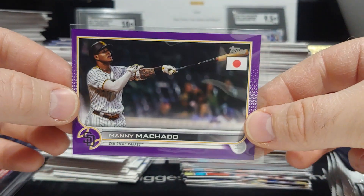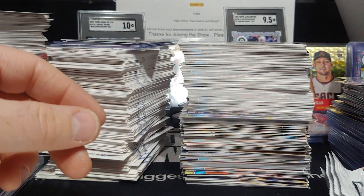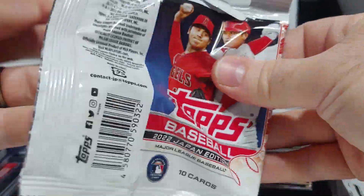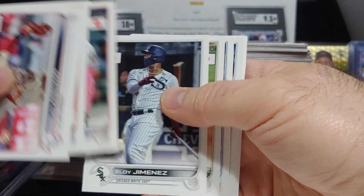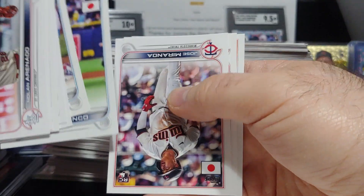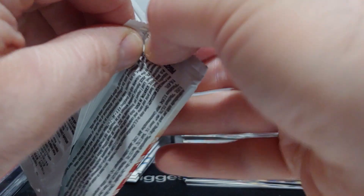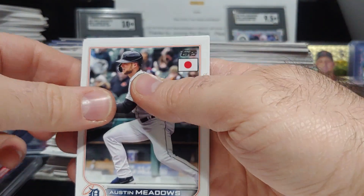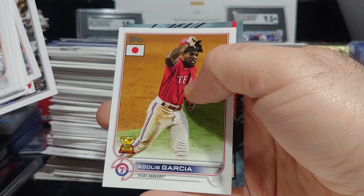This is a very nice box — I'm really going to miss ripping this product. We're getting some very nice names: a nice auto, a nice blossom, a nice purple. There's Wander. It's just so hard to get now and super expensive. Brandon Marsh and there's an Otani insert.